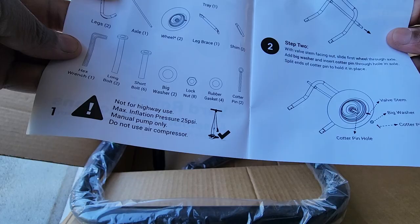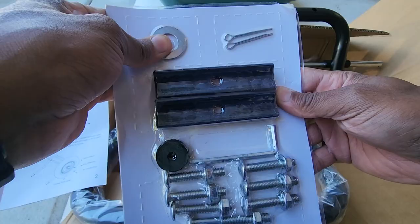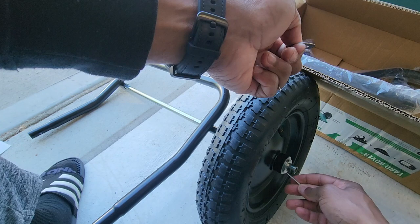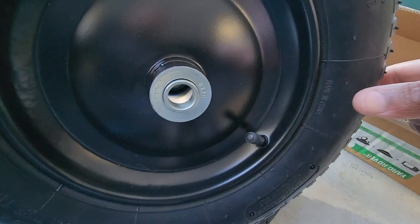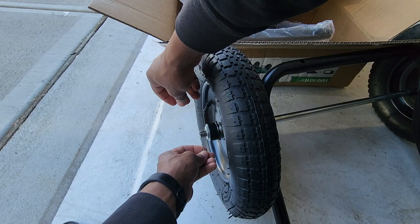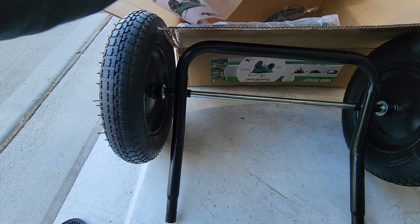Next up, we've got the wheel. We're gonna put in a washer and then a cotter pin — two big washers and cotter pins. We're gonna add the washer and then go ahead and add the cotter pin. Do the same thing on the other side. Make sure you're facing your valve stem on the outside so you can put your air in there. That takes care of that section.